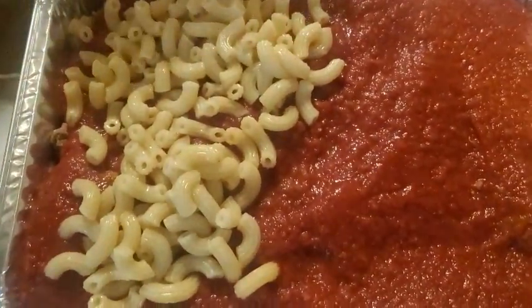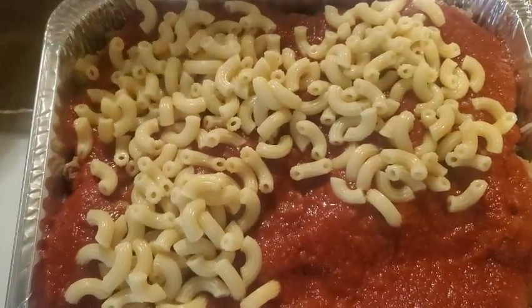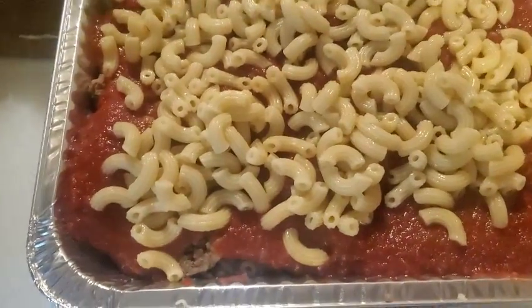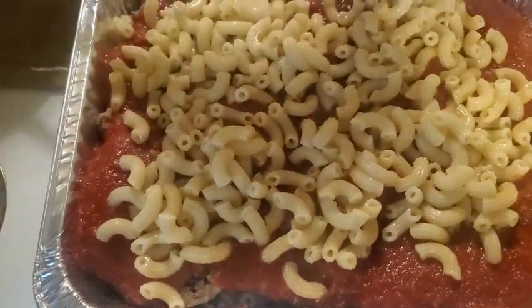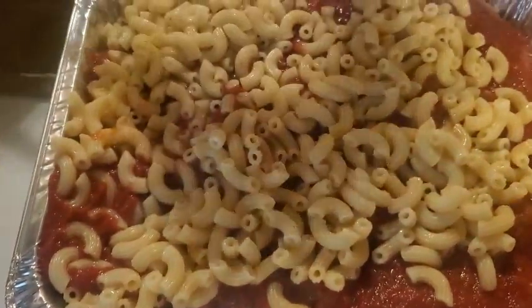You can see I'm running out of space here a little bit with the top of the pan, but don't worry about that. When you cook it, don't cover it because you don't want it sticking into the aluminum foil. It's okay to cook it uncovered.